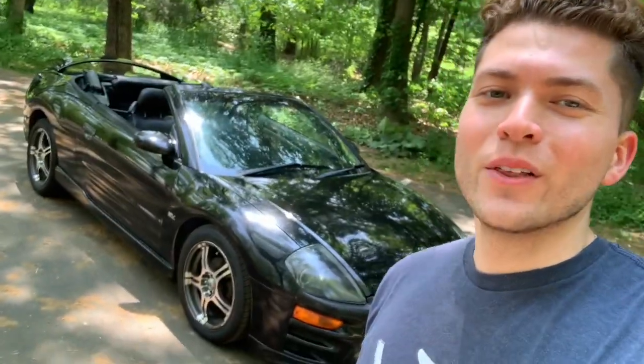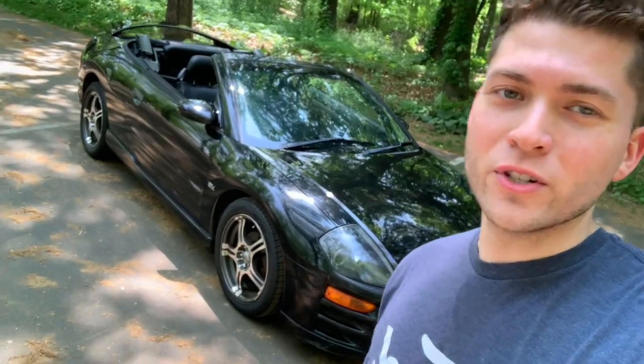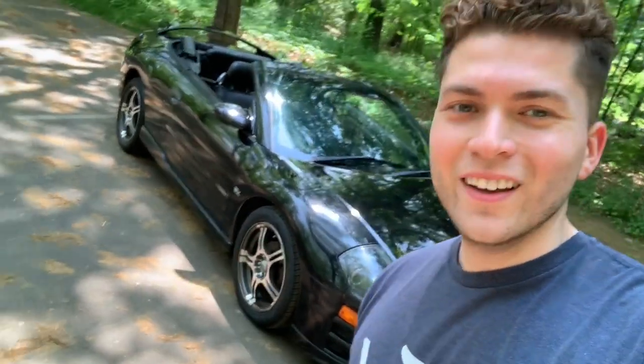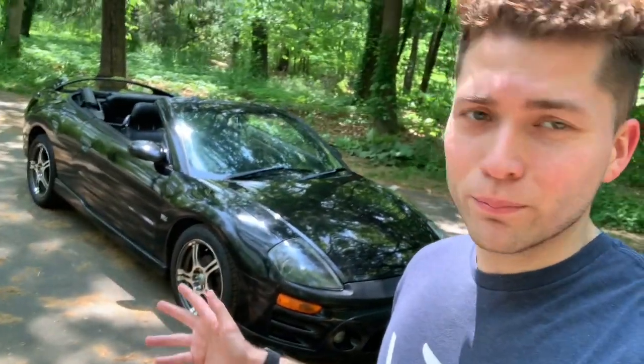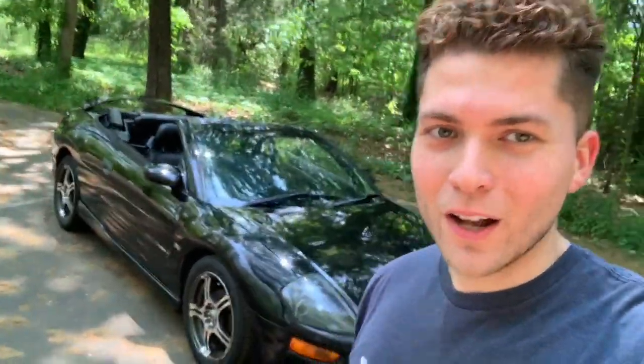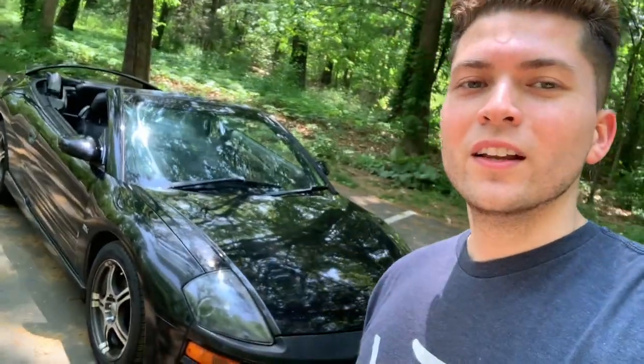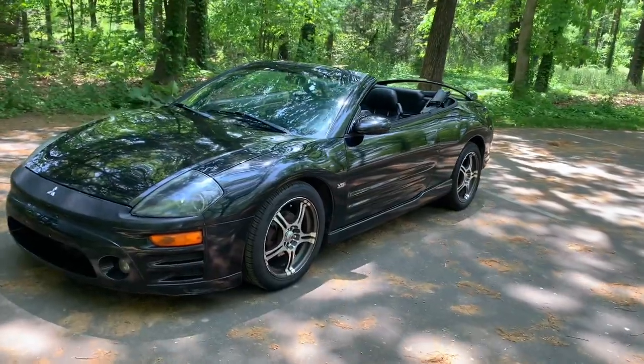What is going on YouTube, Avi back with another video. Today we finally got our car back — the 2003 Mitsubishi Eclipse GTS Spider. This is my secondary project car that I've been working on for a while. It's been gone for a year; the transmission needed to be swapped out, and finally it's happened. The car finally drives nice and smooth, and we're just going to go on a quick walkthrough.